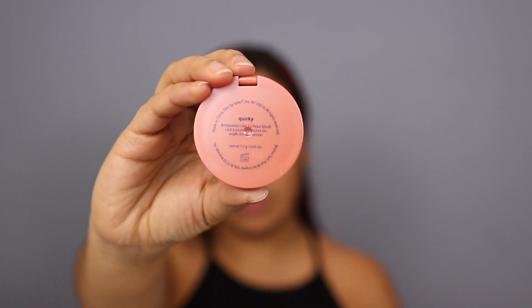Okay, so now that my lashes are on, I'm going to be going on to the rest — the blush. This one is my Tarte — this is the Quirky Blush by Tarte. I'm going to be taking this on a quite large brush, tapping off the excess, and applying it nicely onto the base.